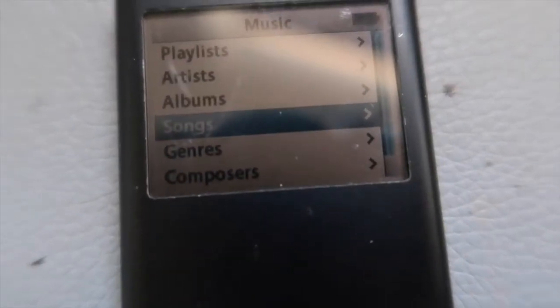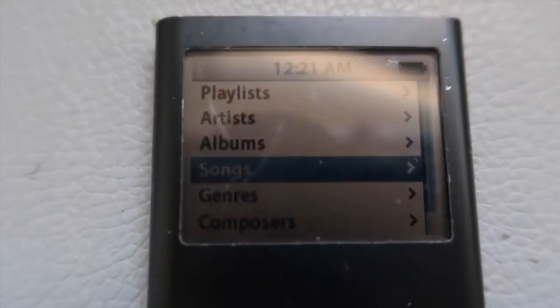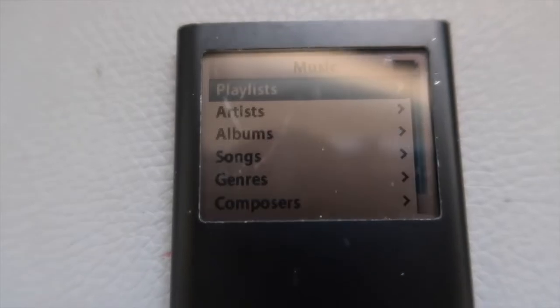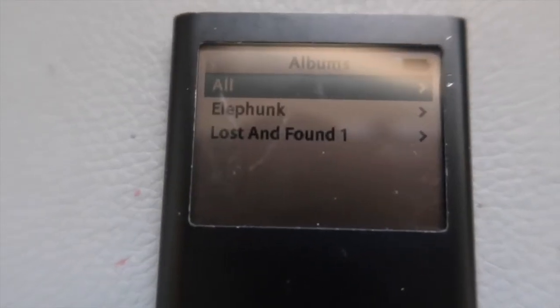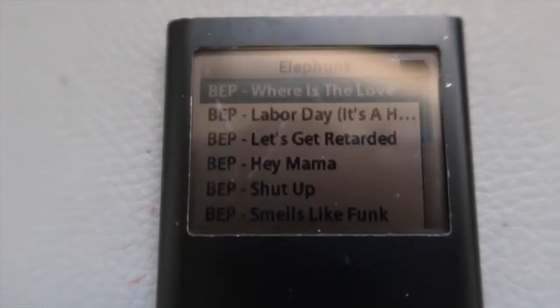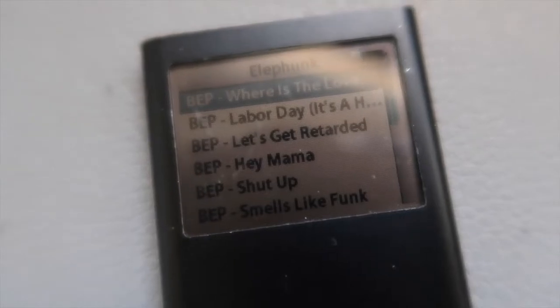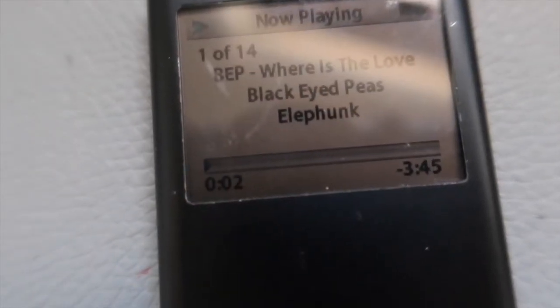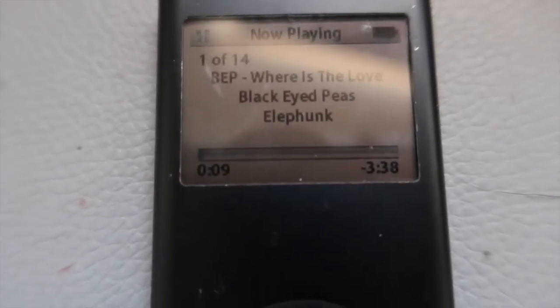Oh my god — music! Does my dad have music in here? There are songs! It's not working — maybe we can go to playlist. Whoa, that's a lot of songs. Does it play? Wait — it's paused. Okay, it is actually working!